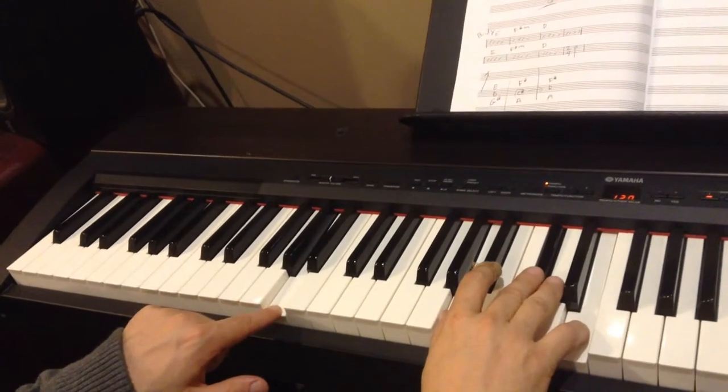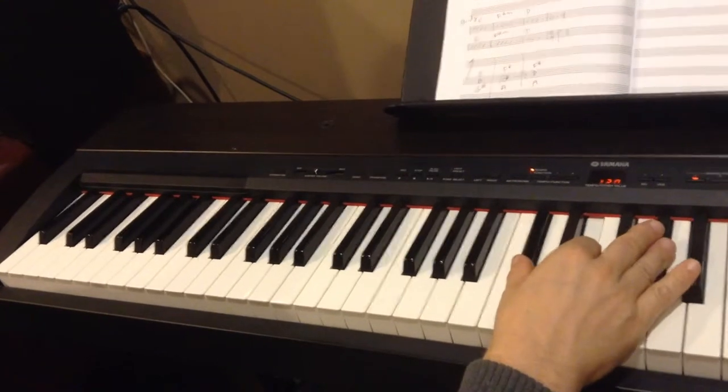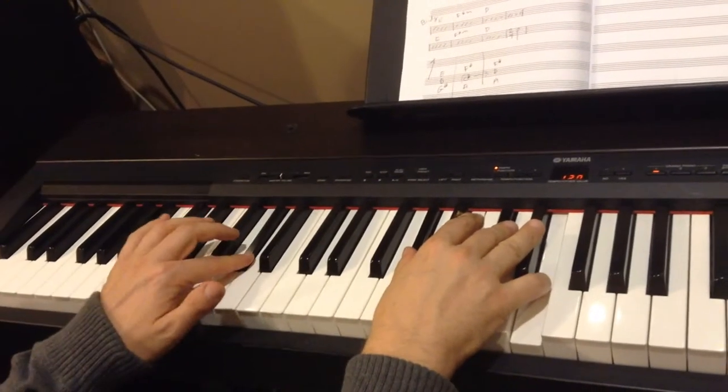Someone Like You — the second chord, once again, is that C-sharp minor, this chord right here, over G-sharp. So we get this.